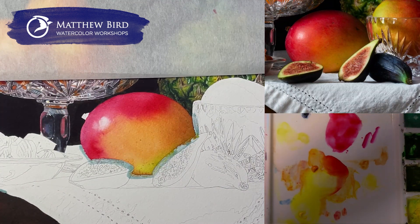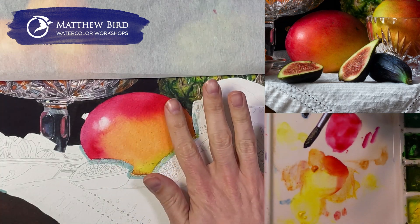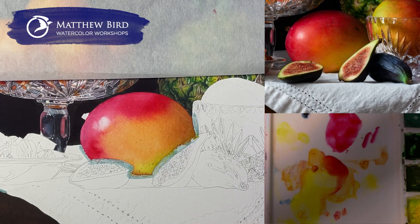Now that this is all dry, I'm going to come back and just do the same thing and build up these colors and values, making sure I'm getting dark over here — just increasing the saturation, but keeping it wet into wet the whole time.